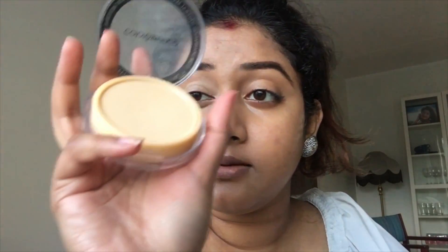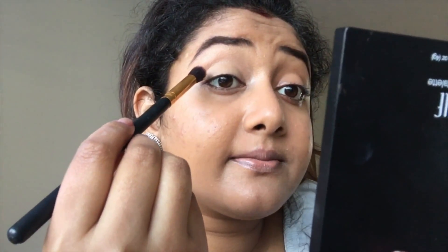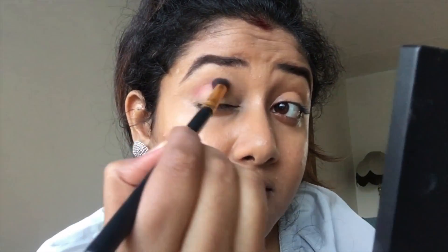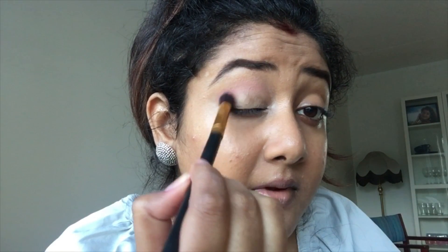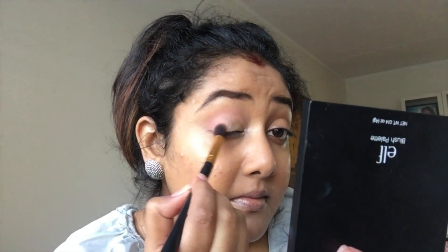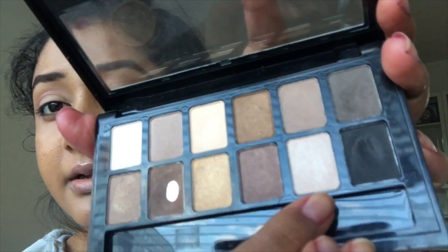Now I will set it with my powder. I'll take a blending brush and take any shade from a blush palette — any blush you have. I'm using my blush palette to do the crease. That's it for the crease, and I'll just go with the shimmery or champagne shade.